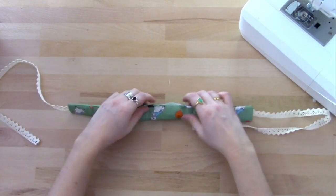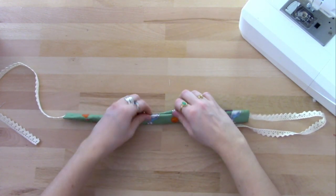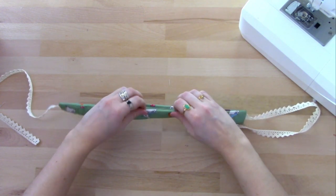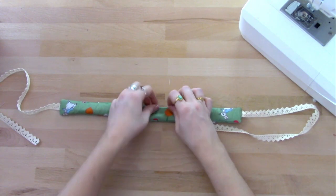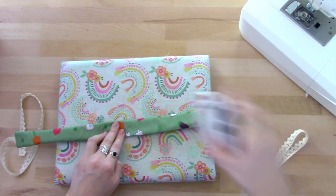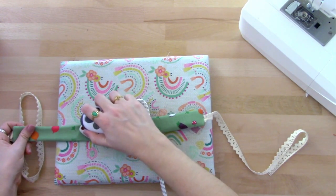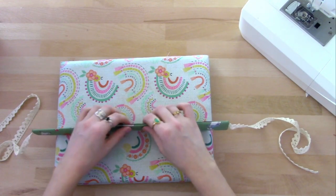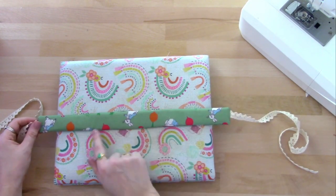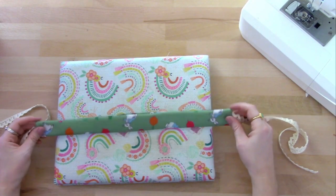Now that's turned out we can give that a press. At the hole, pull the two sides, tuck the fabric in, and press that down flat. You can either hand stitch that opening closed, or if you'd like you can top stitch around the entire edge. I'm just going to quickly hand sew that bottom bit closed.